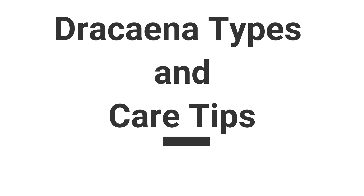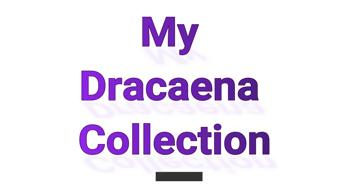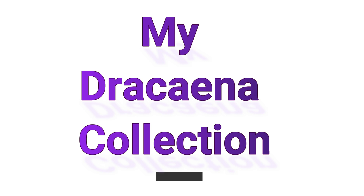Hello guys, this is from Mrs. Abby. Today I'm starting another series called Dracaena Types and Care Tips. This video is episode number one. In episode number one, I will be sharing my Dracaena collection. Right now I have six types of Dracaena, but I have several plants in each type. Hopefully before the series is over, I can add some more to my Dracaena collection. Let's get started!